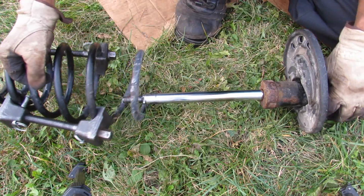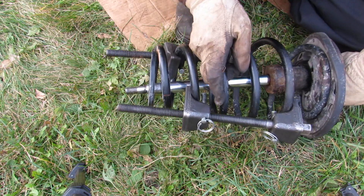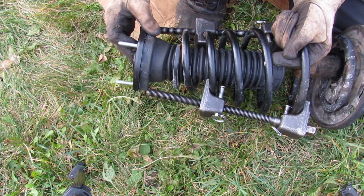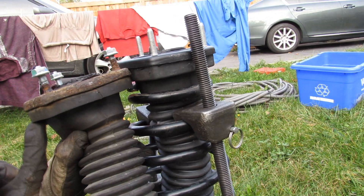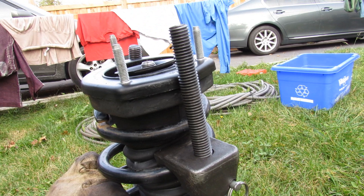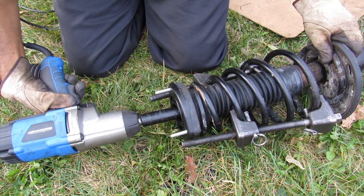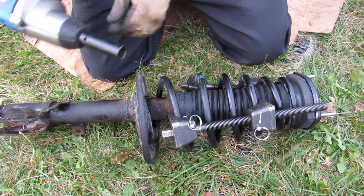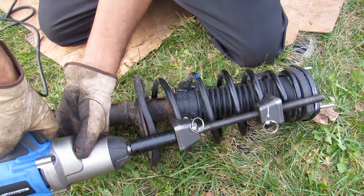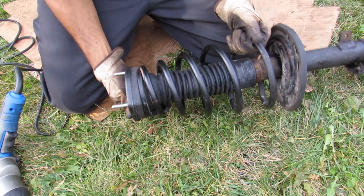Now to reassemble the strut assembly, I'm going to install the spring and make sure it lines up with the spring seat. Next I'm going to take the new strut mount and install that over here, making sure the spring is sitting in the correct orientation where the old one was sitting. I'll install the spacer and then the 19mm nut, making sure the spring stays straight as I tighten it. Now I'm going to slowly release the tension from the spring, then tighten up the 19mm bolt. That's the completed assembly ready to go back into the vehicle.